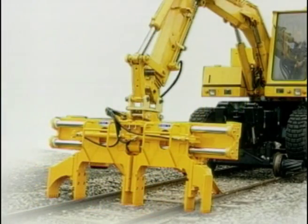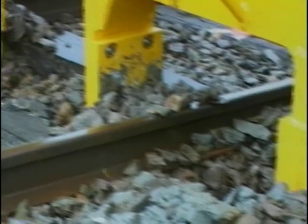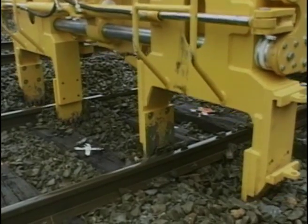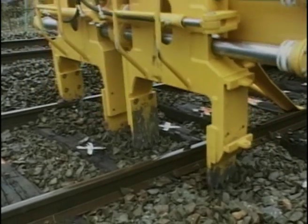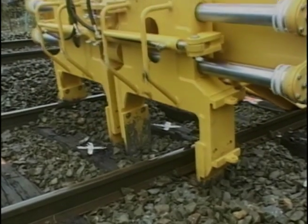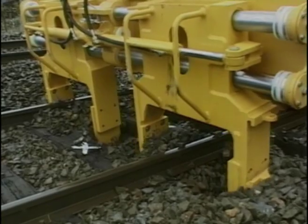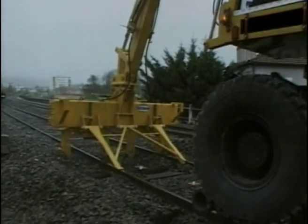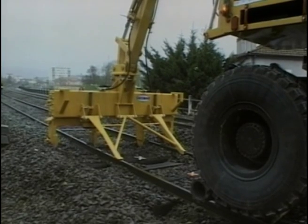Two additional paddles can be mounted on extensions to enable working over a wider area when required. A lateral force of four tons combined with up to 600 millimeters of adjustable depth ensure perfect ballast preparation prior to the replacement work, whatever the ballast conditions.